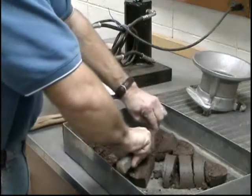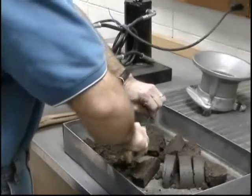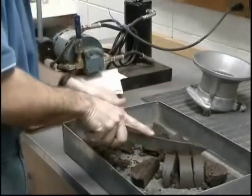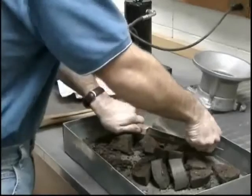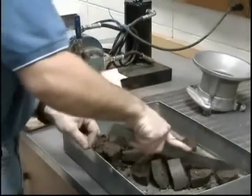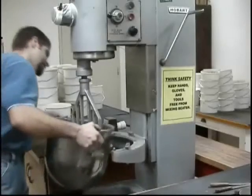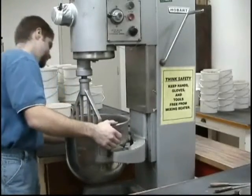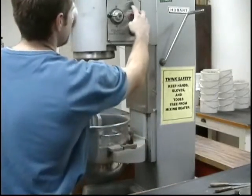Oven dry the sample to a constant weight according to AASHTO T265, laboratory determination of moisture content of soils. Once the first point is completed, return the remaining portion of the molded specimen to the mixing pan and break it up. The use of a large knife or similar equipment generally works best. The material being broken up should be reduced to the size that will pass through a number four sieve as judged by the eye.